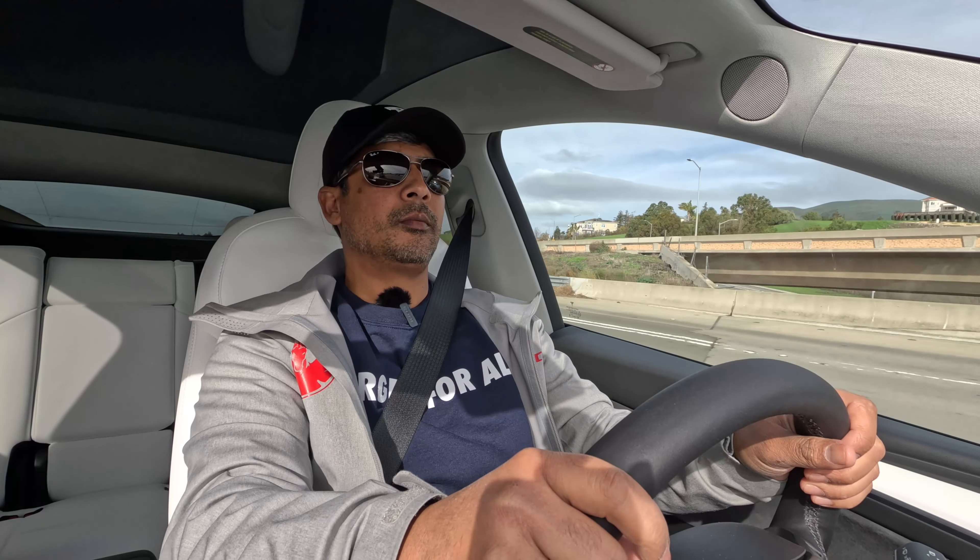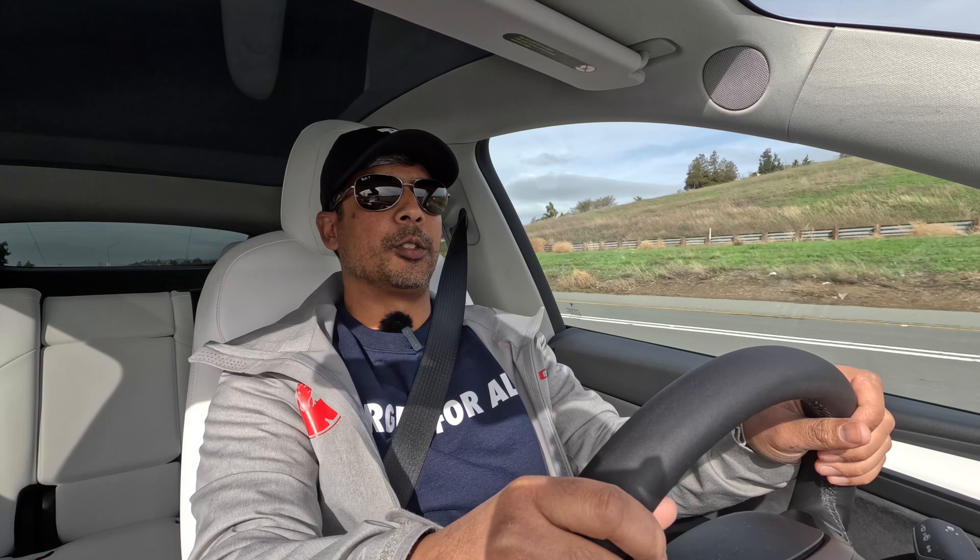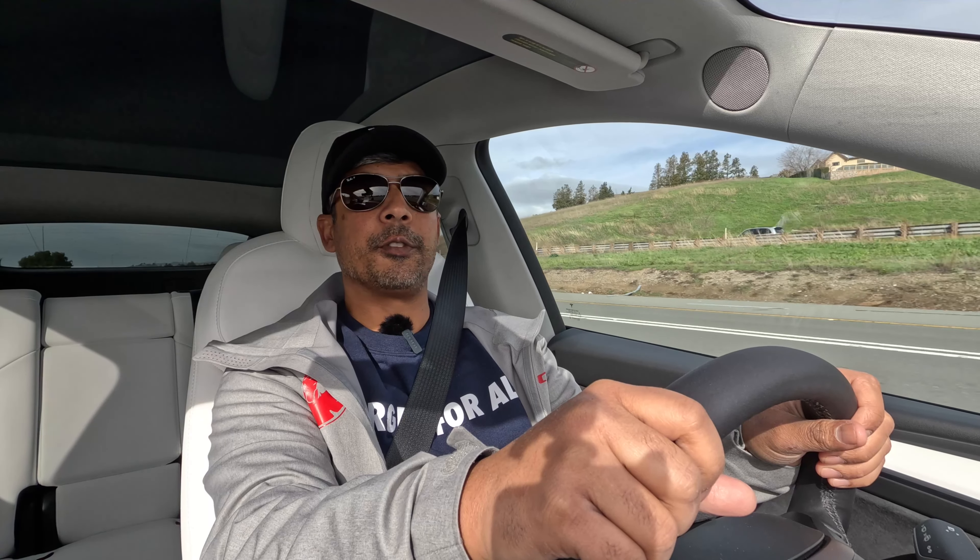We're on pretty smooth surfaces right now, but even on relatively smooth pavement you can feel the little undulations with the factory suspension. We've got a big dip coming up — an expansion gap. We're going to see when we go to Steven's Y how it feels.